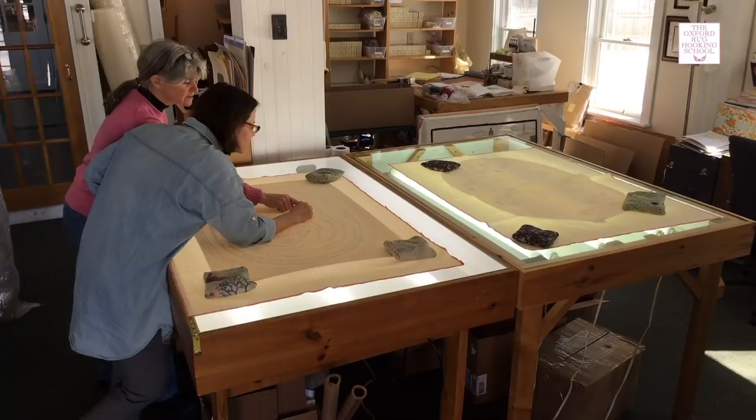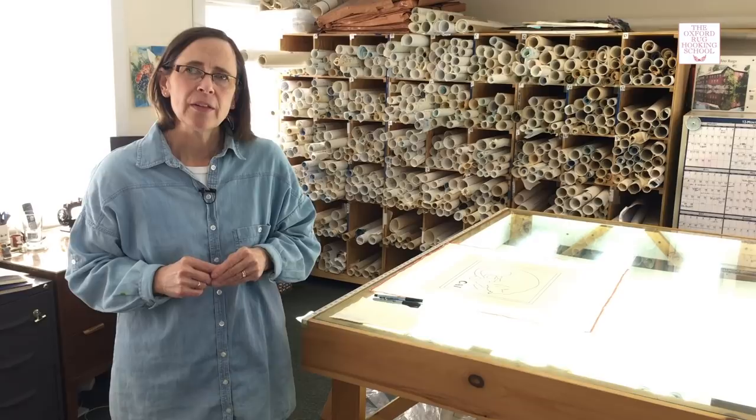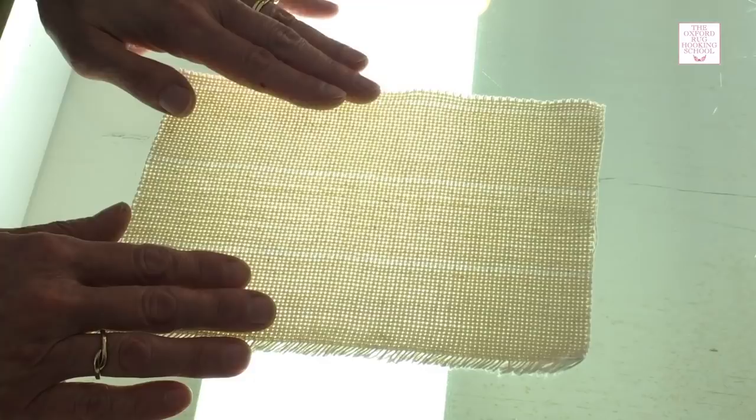Here we are in the workroom at the Oxford Rug Hooking School. We have two large light tables for our students to trace their patterns and also to trace the large McAdoo rug patterns. The cat that we're working on is also a McAdoo pattern. Before we transfer our cat pattern onto monk's cloth, I just want to show you a few tips for drawing on monk's cloth — and this would be just the same with linen.